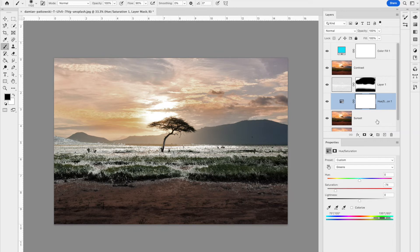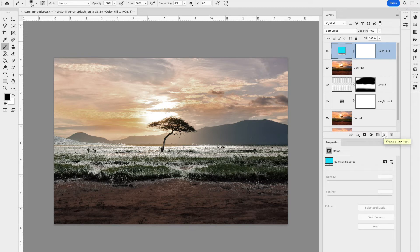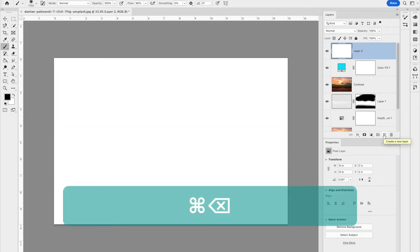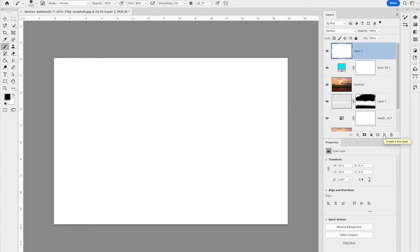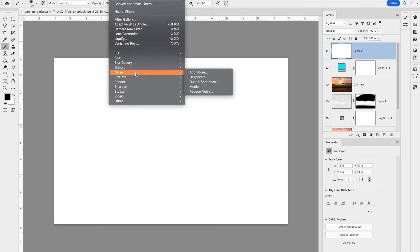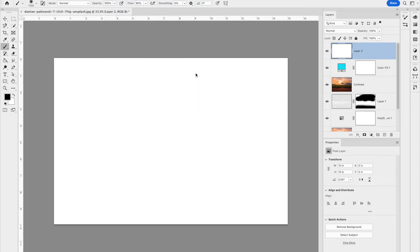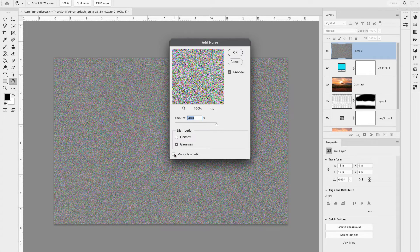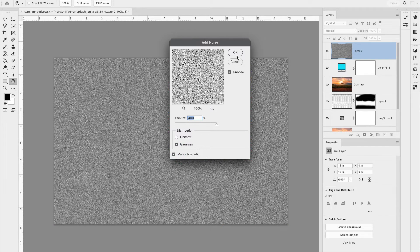Now we'll add falling snow. Go to the top of the layers panel and add a new empty layer, then hit Command+Delete to fill it with white. Go to Filter > Noise > Add Noise. Set the amount to 400%, choose Gaussian, and make sure Monochromatic is checked — otherwise you'll end up with colored snow. Hit OK.